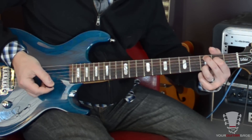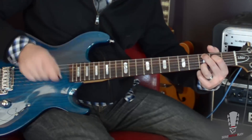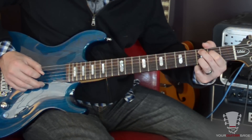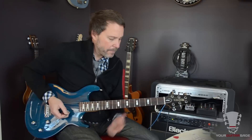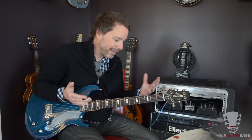And then arpeggiating through the chord. An arpeggio is when you strum slowly through a chord. And then a G. Now, there's so many different variations that you could play of this, because they play this riff like a bazillion times, plus like two more repeats at the end of that bazillion.